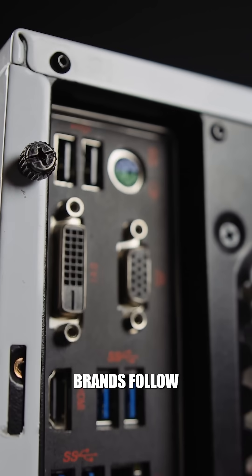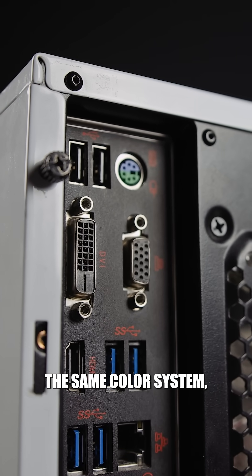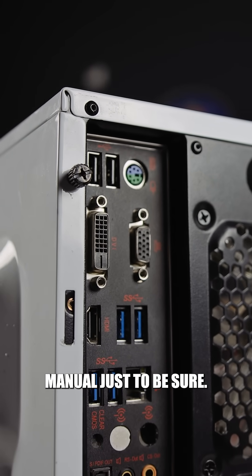But keep in mind, not all brands follow the same color system. So always check your motherboard manual just to be sure.